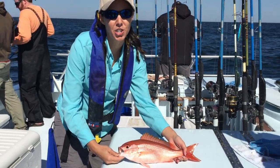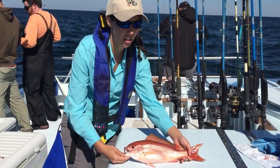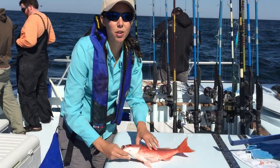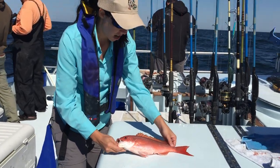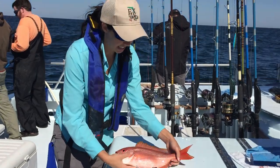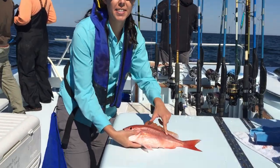Today we're fishing for reef fish and we caught a vermilion snapper, also known as a bee liner or a bingo. Some of the characteristics I look for in this fish are the overall red color, a red eye, as well as some yellow lines on the side of the fish.